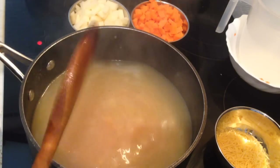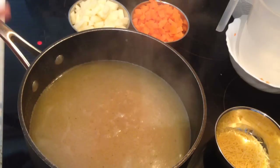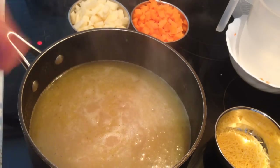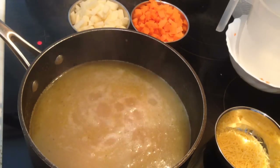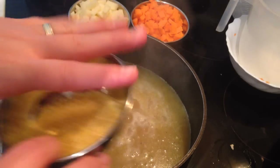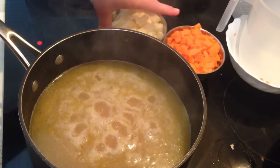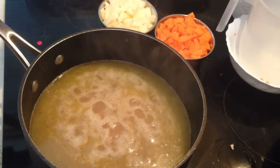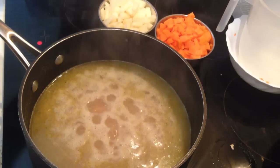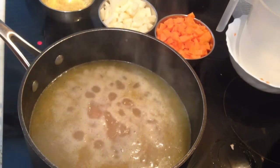Now I'm going to leave the soup on high heat and cook it for about 15 minutes. After that, we can add the vegetables. I'm going to leave the vermicelli noodles until the end. I'll add the carrots and potatoes, boil for another 10 more minutes, then blend it in the blender, and at the end add the vermicelli noodles — it will be so delicious.